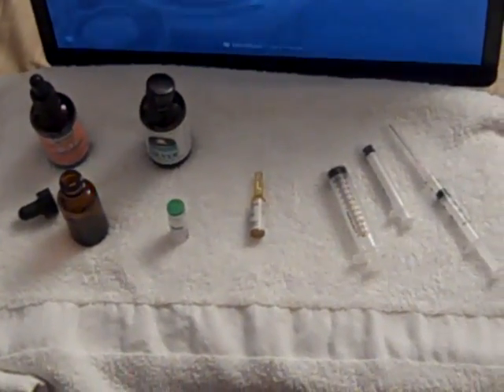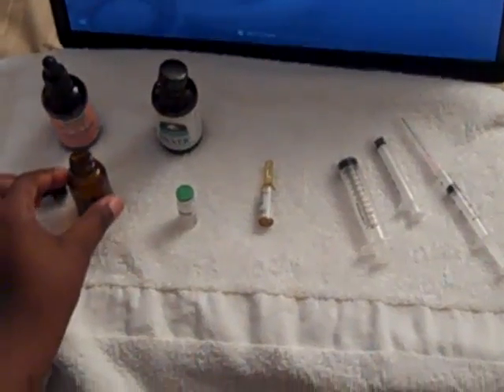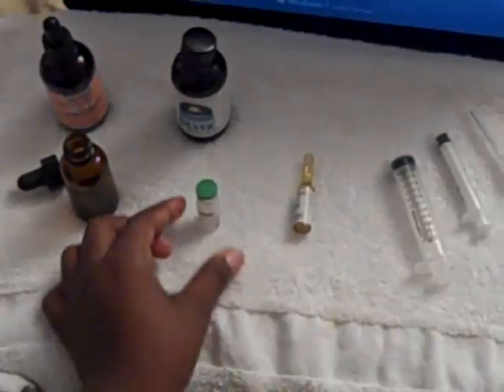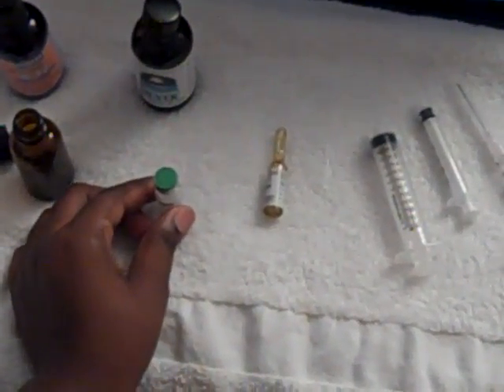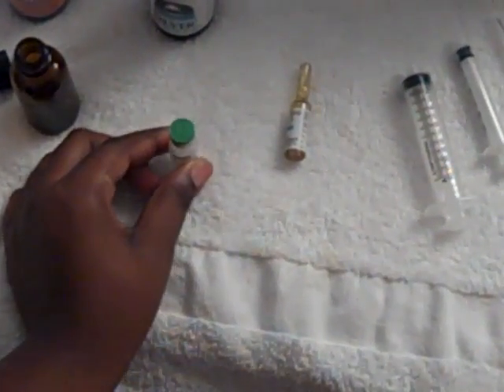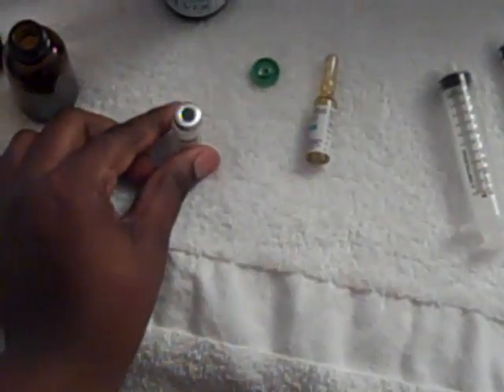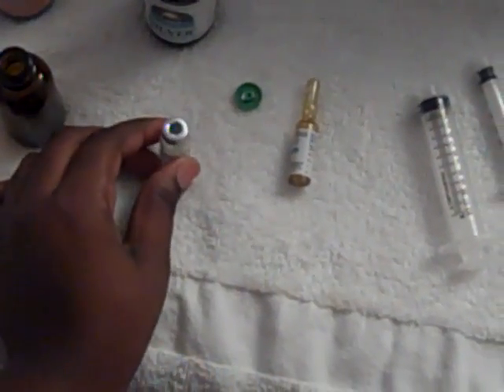Okay guys, so now I'm going to teach you how to mix your HCG. First thing, you need to make sure that your amber bottle is open and clean. Secondly, you want to go ahead and rip off this green tab on your HCG if you have the same type of vial that I do. Make sure you clean the top with an alcohol wipe.